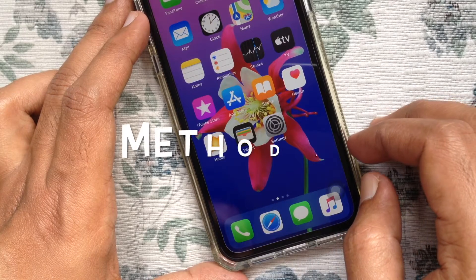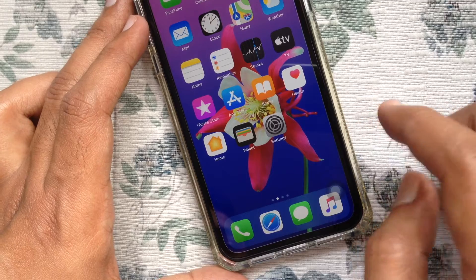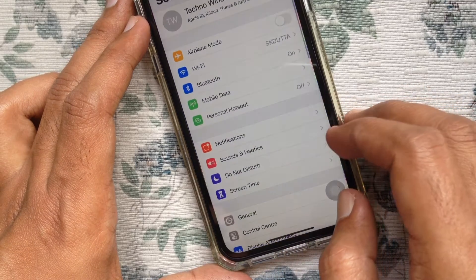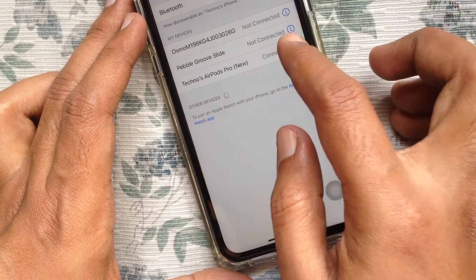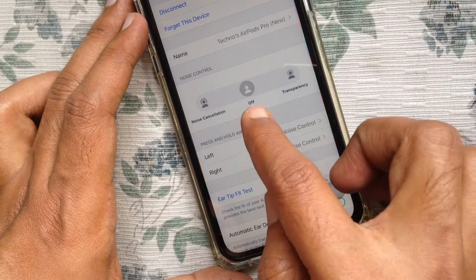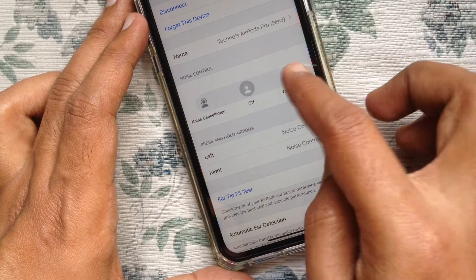Now I'd like to show you how to turn noise cancellation on or off using iPhone Settings. Open Settings, then tap Bluetooth. Beside your AirPods Pro name, tap the Info (I) button. Under Noise Control, you'll see Noise Cancellation, Transparency, or Off. Pick the one that you want.